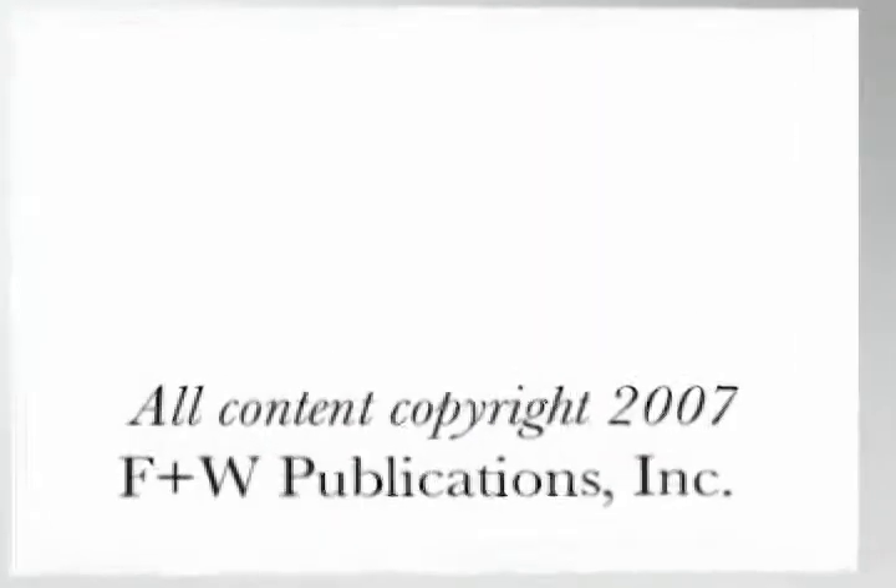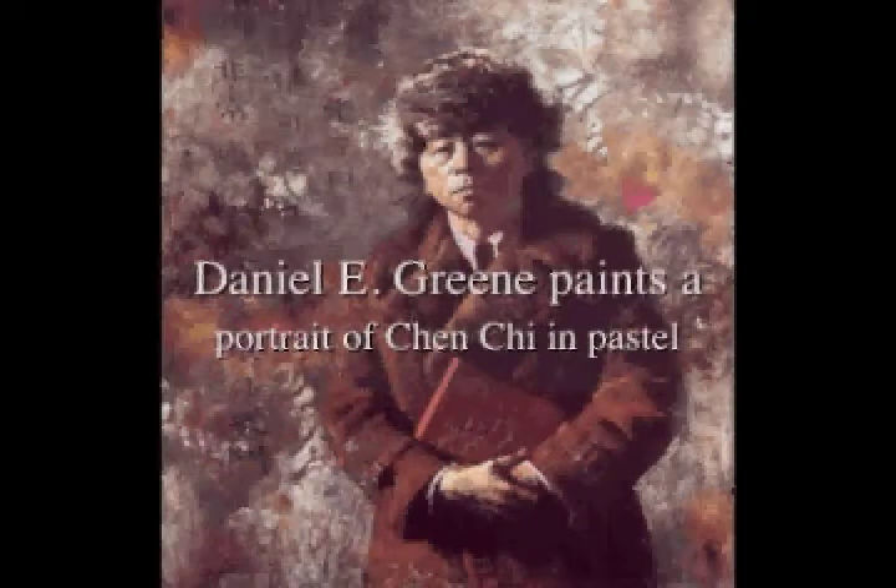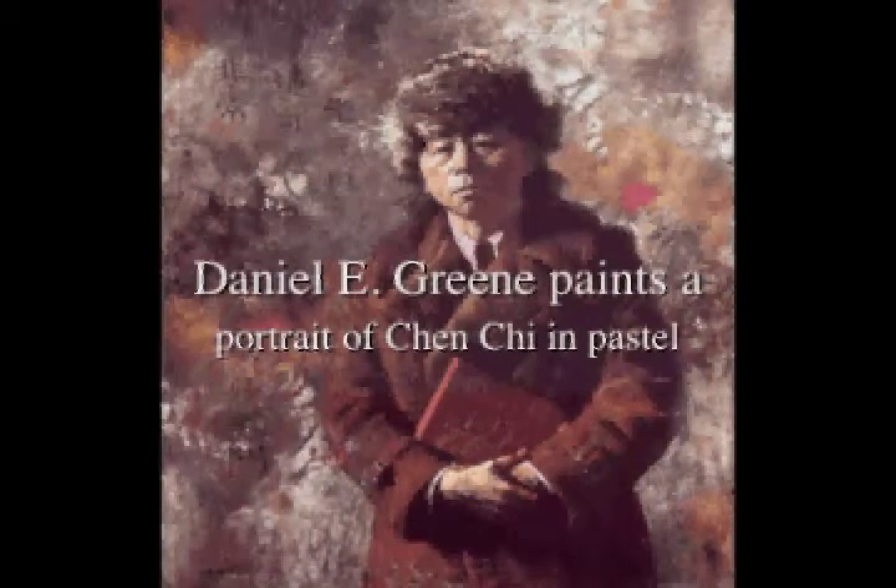Welcome to The Artist's Magazine. Since 1984, the premier magazine for artists working in all media and at all levels. Here is Daniel E. Green's demonstration of creating a portrait in pastel.